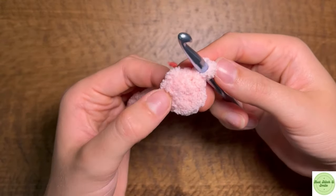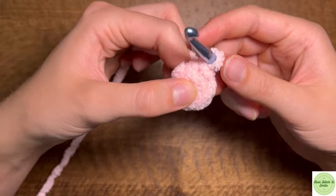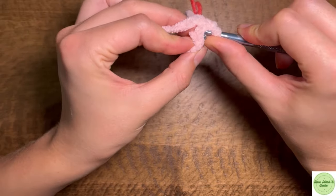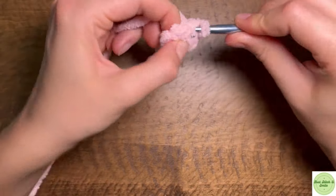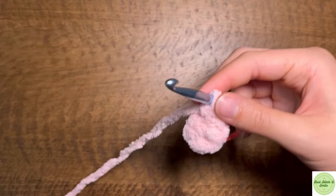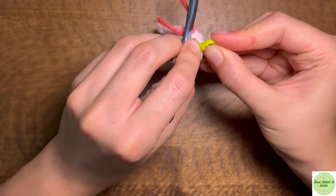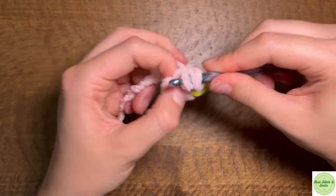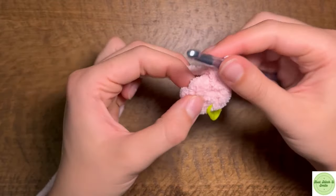Then we're going to do an increase round. You can chain one to start this round, but I don't like how you can notice that chain one in the end — I prefer working in continuous rounds. So we're going to increase in every single stitch around, making two single crochets in each stitch. This should take us from six single crochets all the way up to 12.